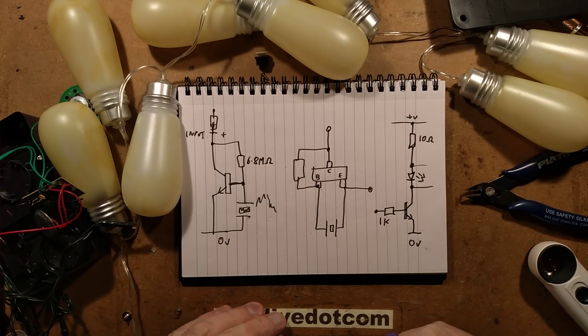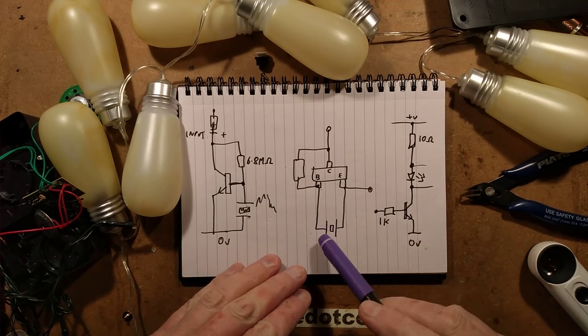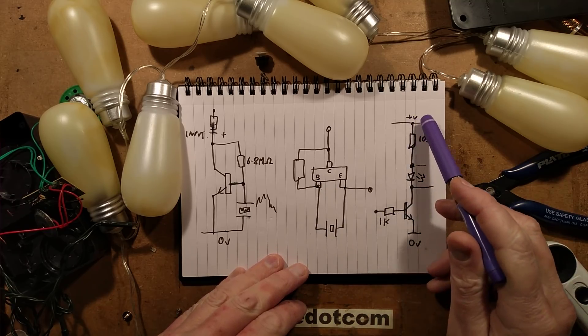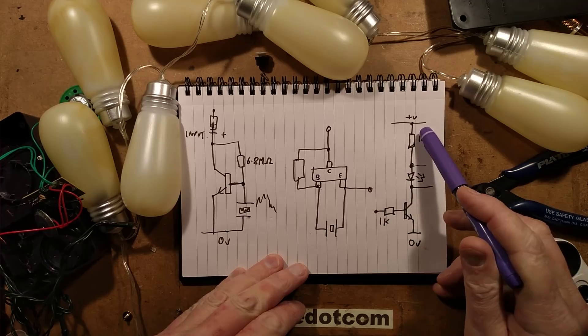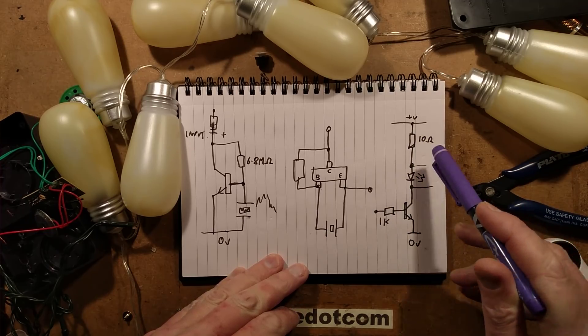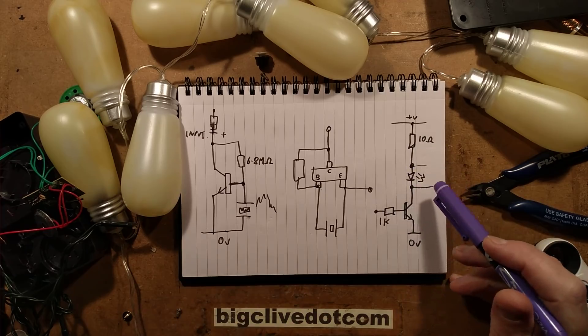Just for the sake of completeness, let's take a look at the circuitry. We've got two transistors on the circuit board - one is for driving the LEDs. The LEDs have a connection to the positive via a small 10 ohm resistor, and then the string of parallel LEDs.